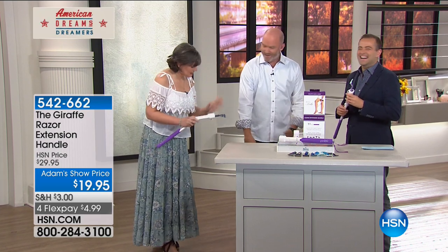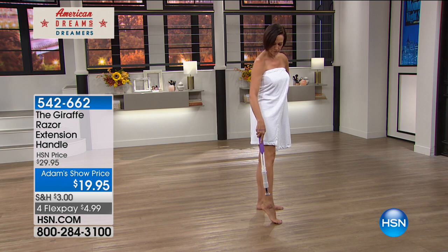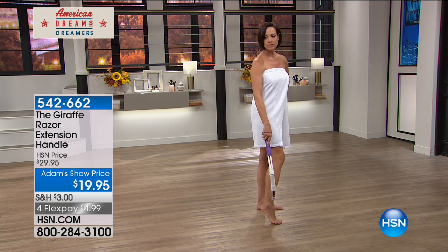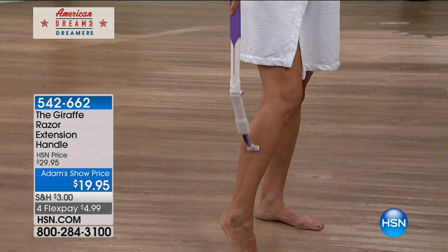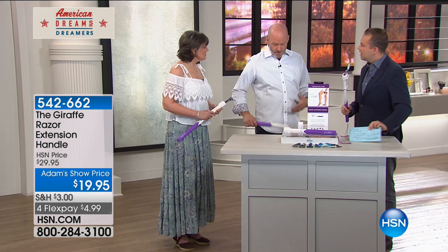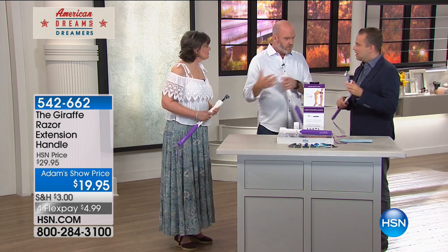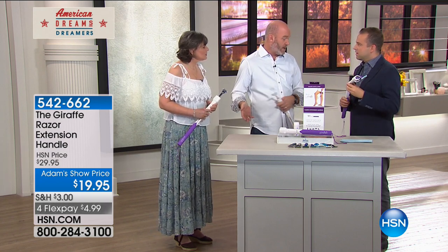He doesn't shave his legs. If you have problems tying your shoes or just bending over to touch your toes, then you would have a problem shaving all the way down your ankles. If you have a balance problem or any type of flexibility or mobility problem, then the giraffe is the easiest thing in the world to make that happen for you.